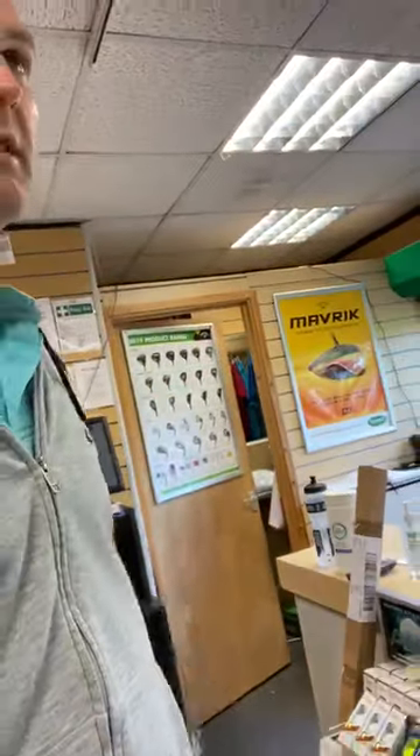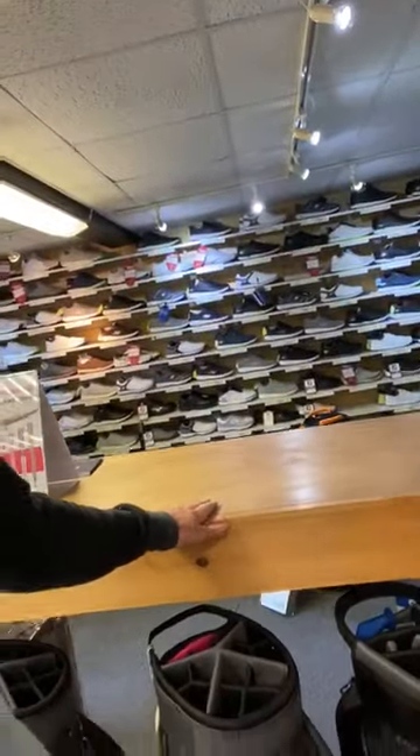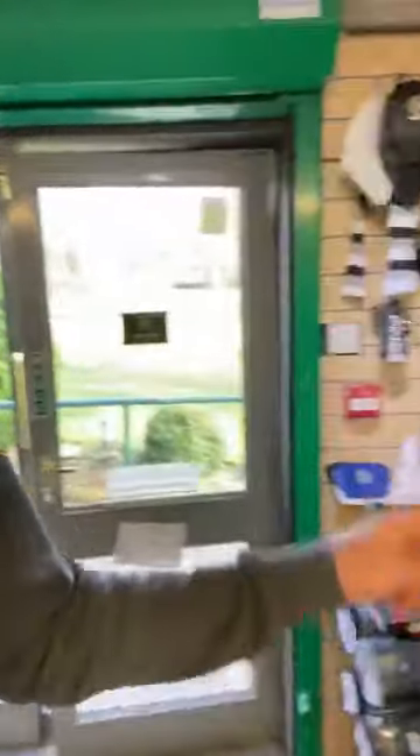Literally everywhere I look there's a reminder of the great people and the great help that we've had. Phil Rowbottom made the changing room for us — he also made this display item which is now our coffee bar. Katie's dad put the slatwalling up with myself, and Steve Levy did that with me again.